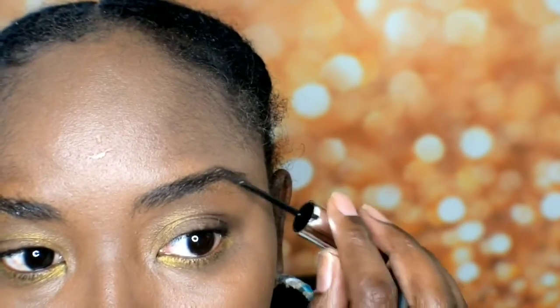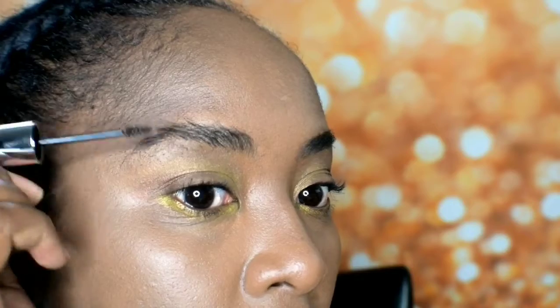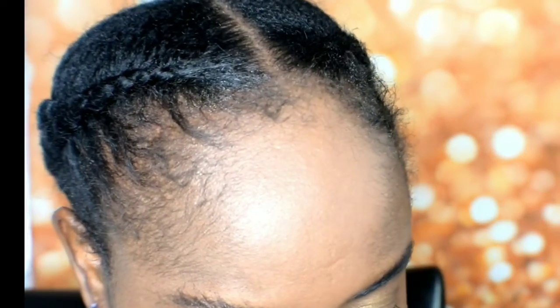And you don't even have to shape them up if you don't want. Let's go in a bit more. Okay, let's see if there's any direction on here.